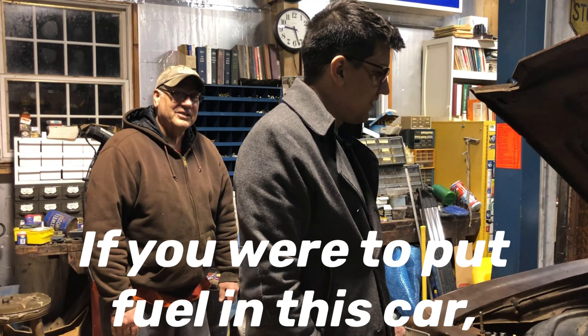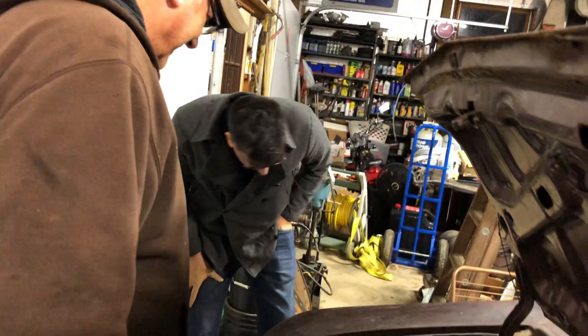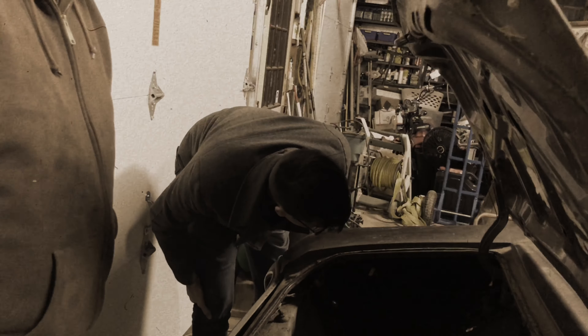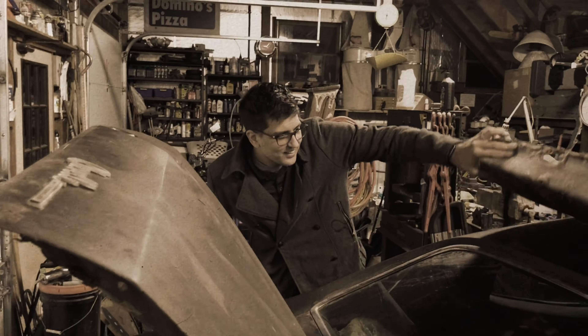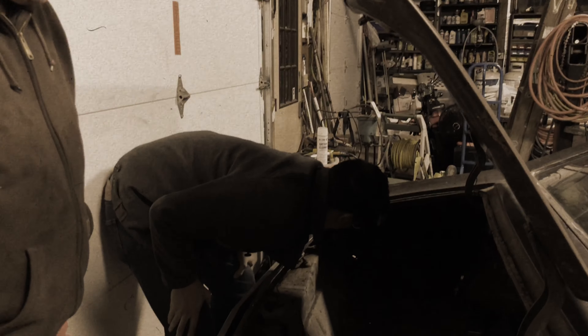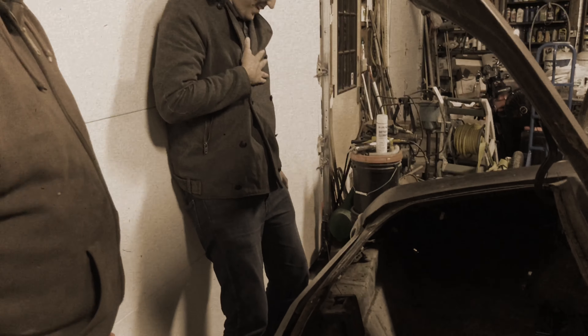If you were to put fuel in this car, where would you put it in? Where would it go? I'm under this car and you need gas — you wouldn't know where to put it in. Not in the slightest bit.